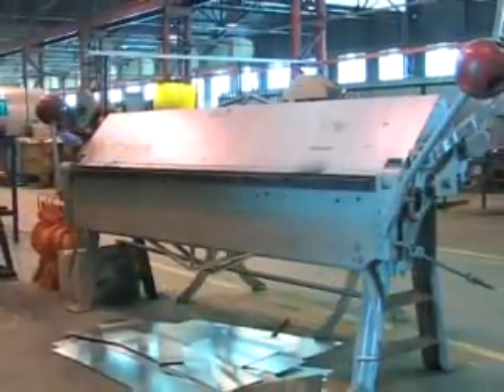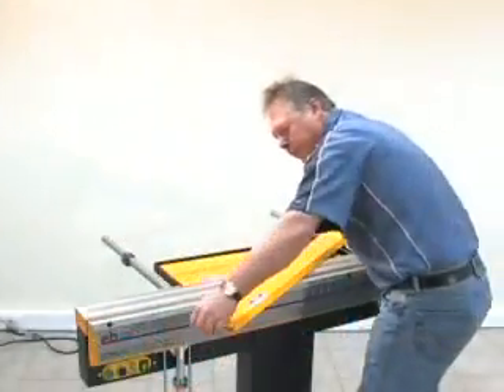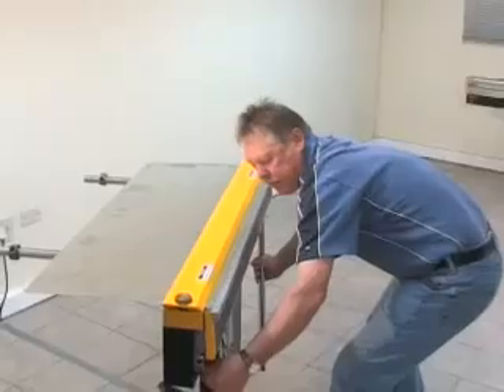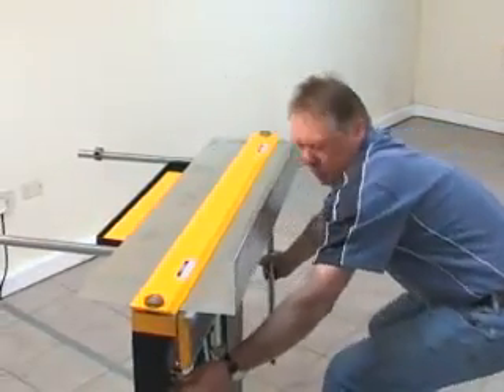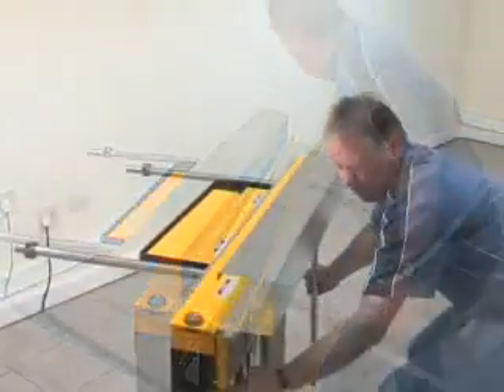When compared with bulky clamping structures of ordinary folding machines, the Electrabrake has a very compact clamp bar. This makes the Electrabrake ideally suited to forming closed shapes, such as this duct. Notice how the clamp bar does not hinder the sheet metal workpiece.